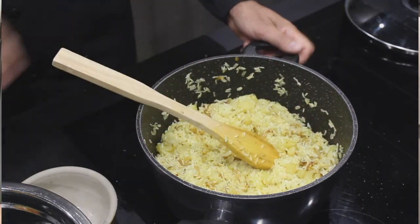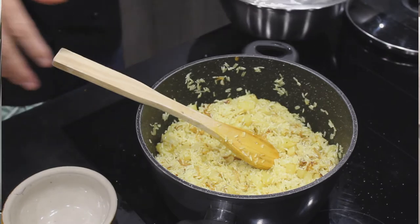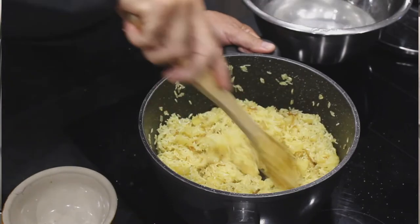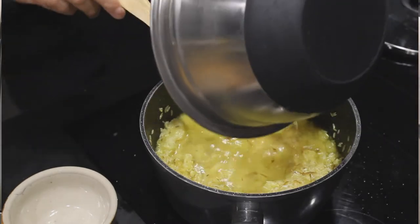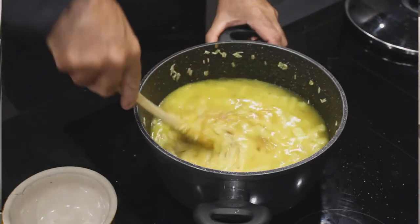Maintenant, je vais ajouter mon eau. Pour 5 doses de riz, j'ai mis 6 doses d'eau, ce qui va donner un riz un petit peu plus collant. On peut aussi mettre 5 doses de riz pour 5 doses d'eau — c'est parfait.